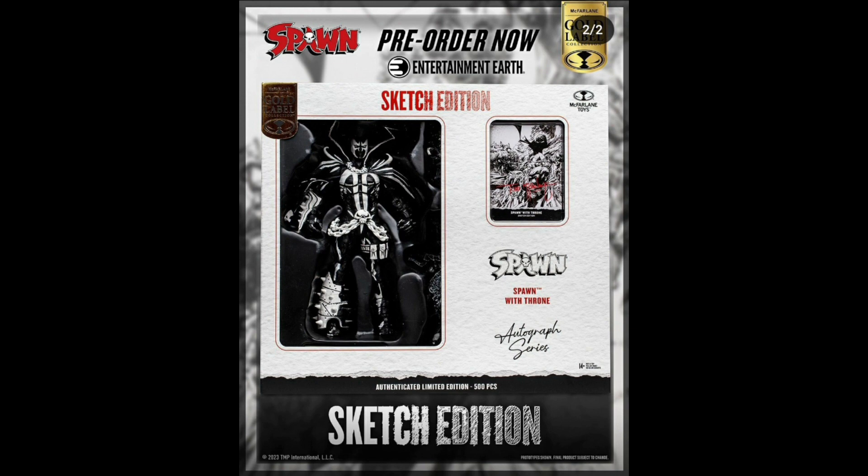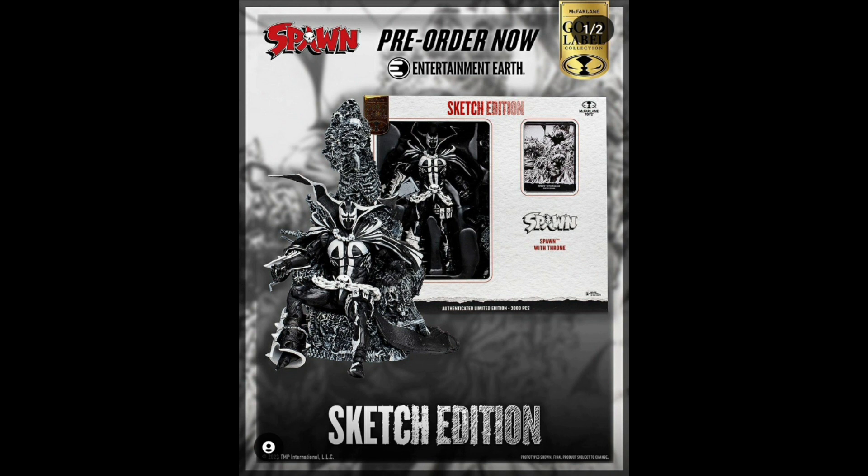All these figures have really good posability — you can move them at the hips, elbows, shoulders, knees, ankles, neck, and even halfway up the torso. But I'm not too interested in this one; Spawn is not one of the characters I'm too interested in, so I won't be getting this one. But I do like Abyss — Abyss did look cool and I can't wait for a full picture of him, not just a teaser image.